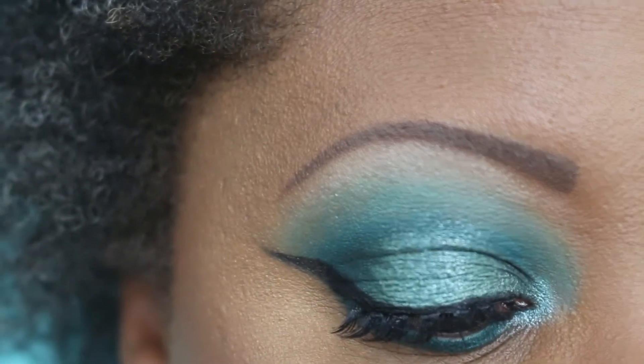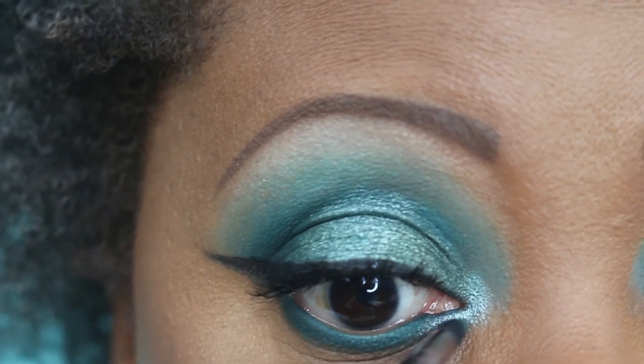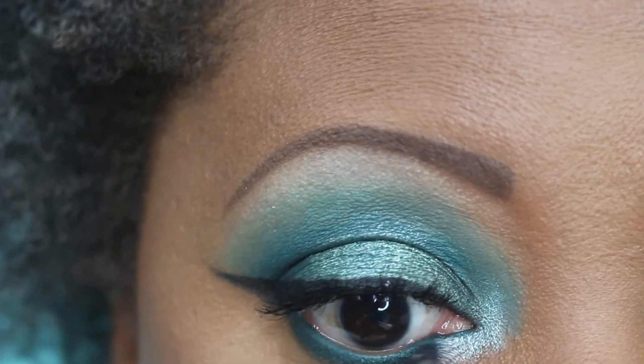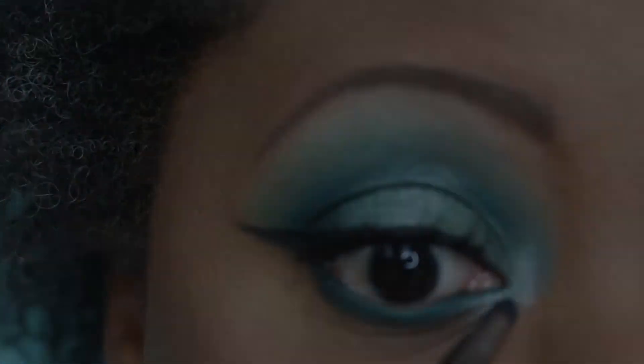I added some lashes from House of Lashes — they are the Siren Minis. I used the Inglot No. 77 Gel Eyeliner for the liner and my wing, and that is the completed look. I finished off today's look with a nude lip. I used my MAC Lip Liner in the shade Stone, and my MAC Lipstick in the shade Styled in Sepia — unfortunately discontinued by MAC. On top of that, I put on my Sephora Lip Gloss in the shade Cappuccino.